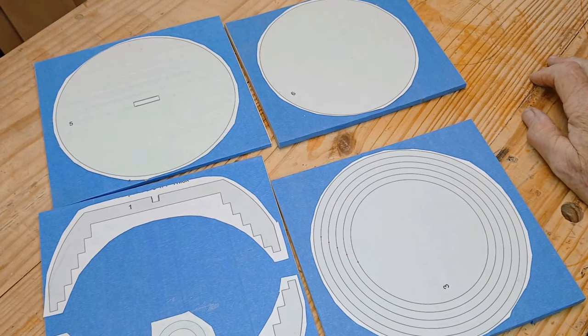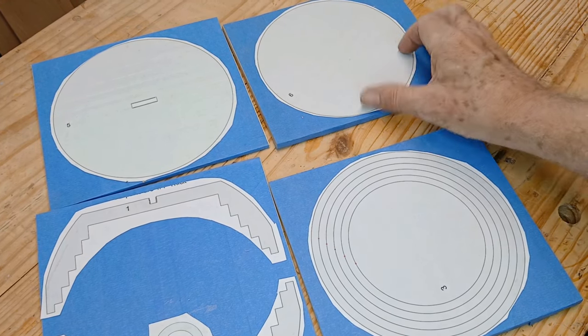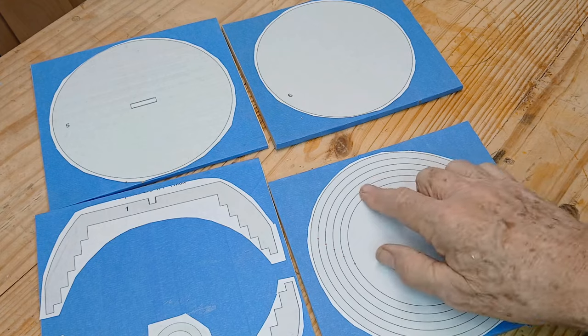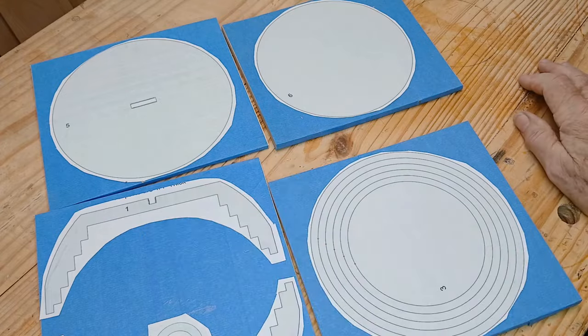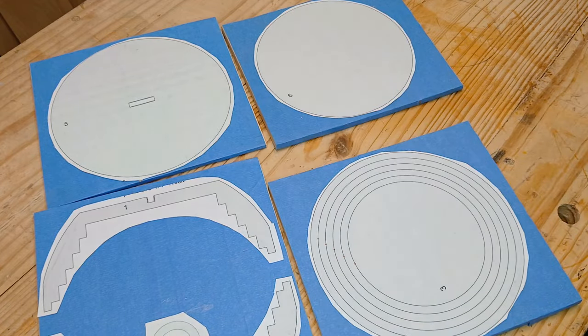Thank you for checking out my video. I'm going to do another quick little Steve Good project. It's a basket with rings, and it's got these little side pieces that make the framework to support them. And you've got a lid — it's a double-piece lid with a little handle that sticks into the lid.